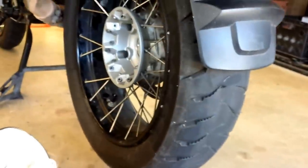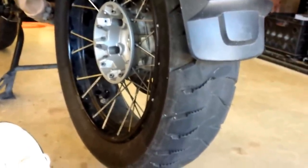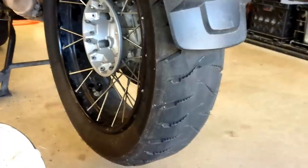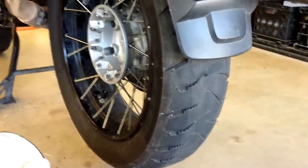At any rate, that's the way it looks. And I'm still getting good performance out of these — both wet and dry, in the corners, on twisty roads. So I'm very pleased with these tires.